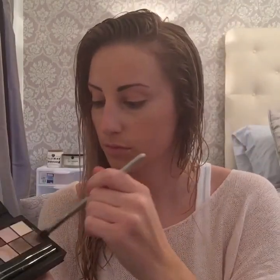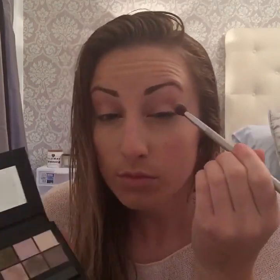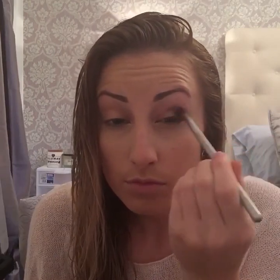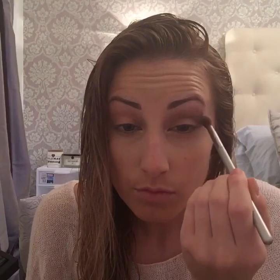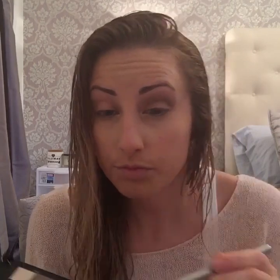Now going in with my Calvin Klein palette, taking an It Cosmetics blending brush and using the light brown shade called Undone, spreading that around in the crease. Make sure to really blend it upwards. This is going to give a pretty look and blend together with all the browns, beiges, and tan colors we're going to use for the deer.